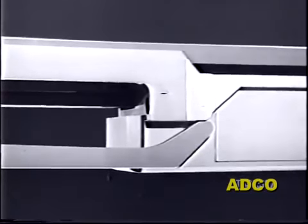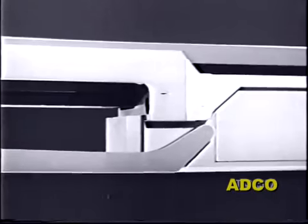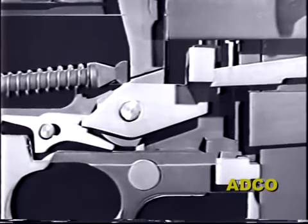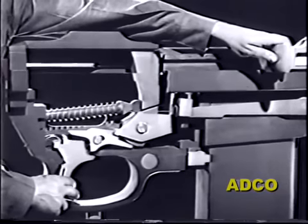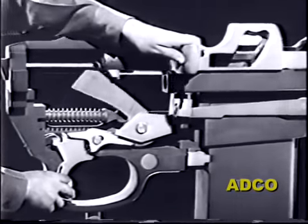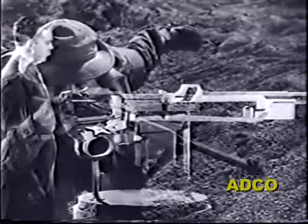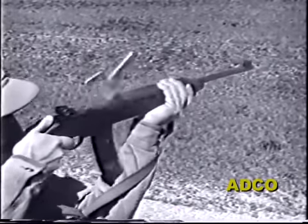Now when the slide moves to the rear, the lever and the trip remain undisturbed, and the trigger mechanism functions just as though the full automatic feature had never been added. Although the firepower of the carbine has been increased to more than 750 rounds per minute, its original weight of about six pounds has only been slightly increased.